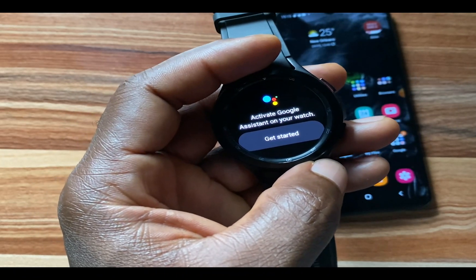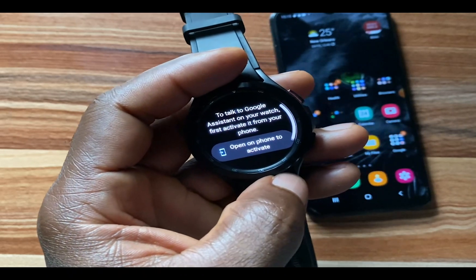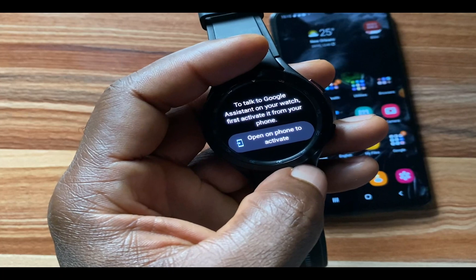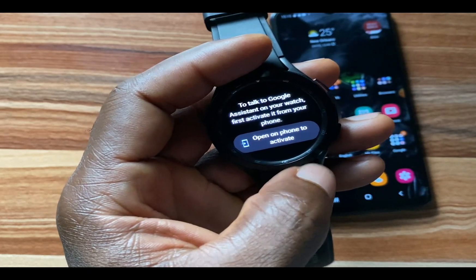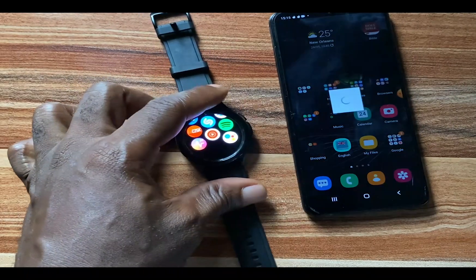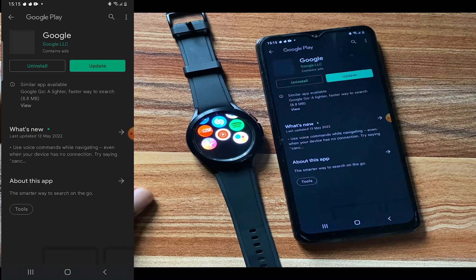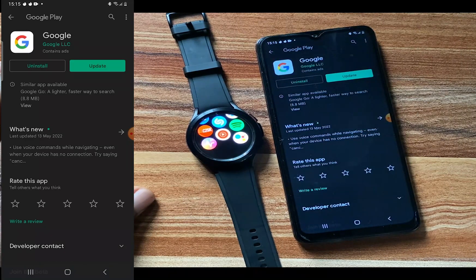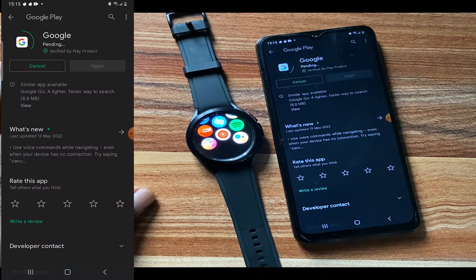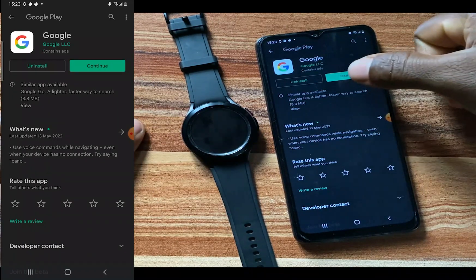It says 'Activate Google Assistant on your watch — Get Started,' so tap on Get Started. It says to talk to Google Assistant on your watch, first activate it from your phone. I'm going to tap on this and it will open the process on my phone. You need to update your Google Assistant — I'm going to tap on Update. The update is complete, so I'll tap on Continue.